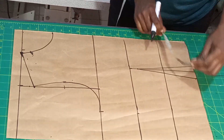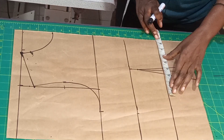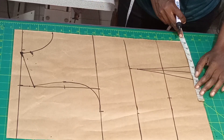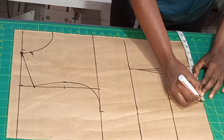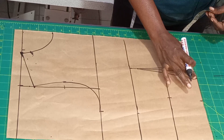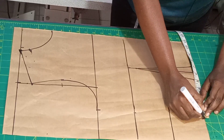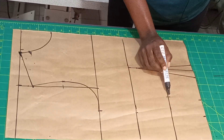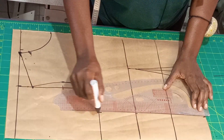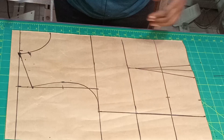For my underbust: 34 inches divided by 4 gives 8.5, so I'm going to put it here. I'll be using 36 inches for my waist — 36 divided by 4 gives 9 inches. I'm going to put back these two inches, one inch on each side, for later. Let me connect it together to the breast points and to the round bust.